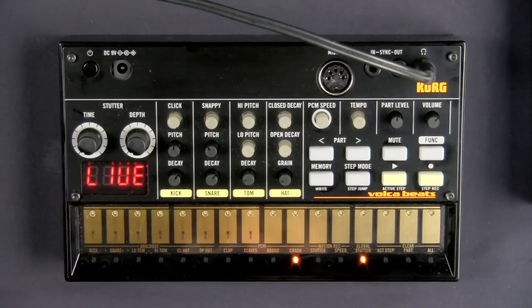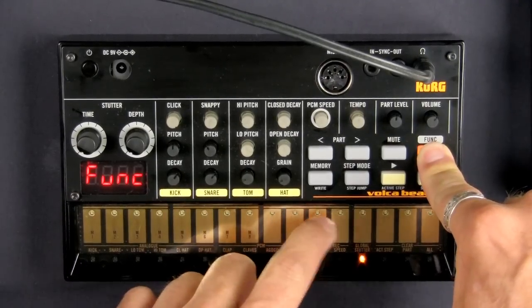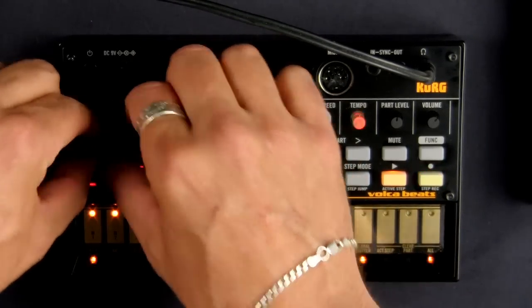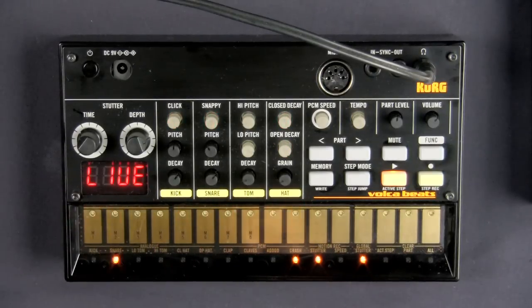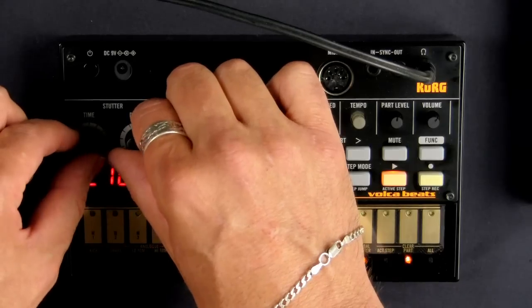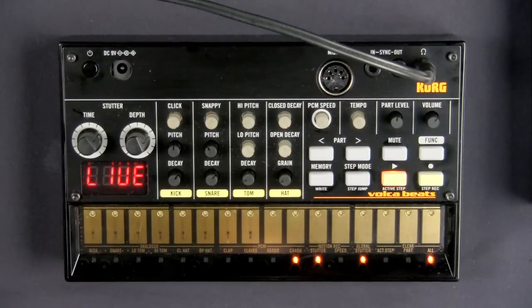Wouldn't it be cool if I could record some of those things I'm doing? And as it turns out, you can. All you have to do is press Function and turn on motion record stutter. It'll record as much of it as it can within its own pattern. And that's recorded and you can still do more stutter. So you can see the possibilities are incredible with manipulating stutter, timing it perfectly by holding down the function button, and recording stutter into whatever you're doing.